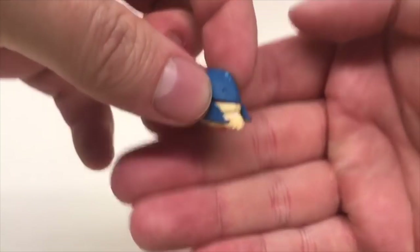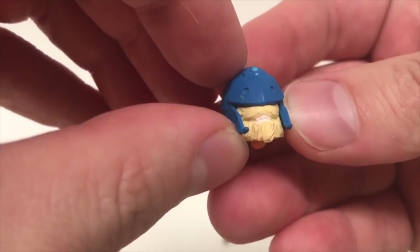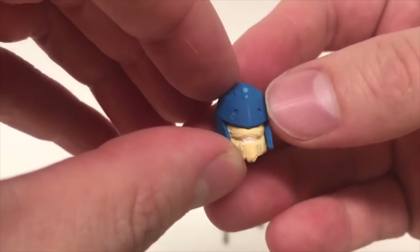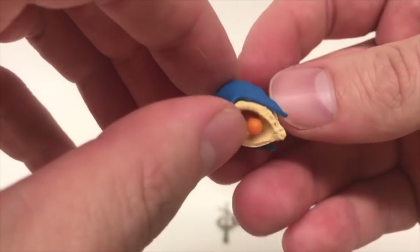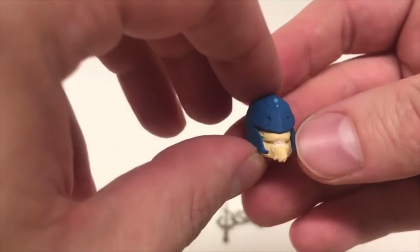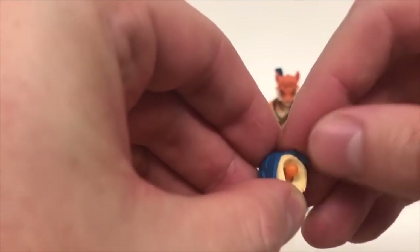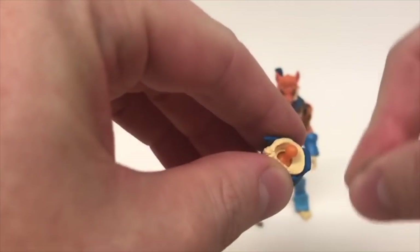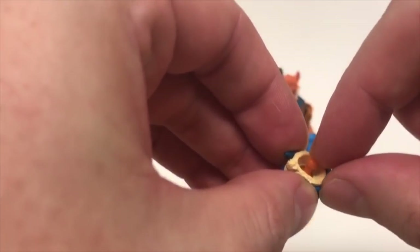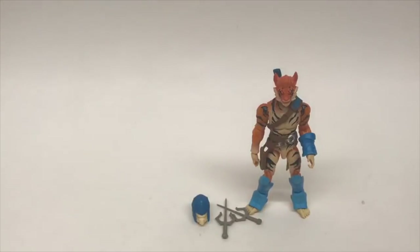Last but not least, you get a terrific second alternate head. I love the grin on this thing — it's like, 'Yeah, I'm going into battle, I'm going to mess you up.' The eye detail is very subtle but gets the point across. And the best part — something that always bothers me about Marvel Legends when you swap heads — the ball joints are actually in the head itself, not fixed to the neck. When you pop them off and switch them out, you're not worried about breaking the neck joint. I'm really glad they chose to do it that way.